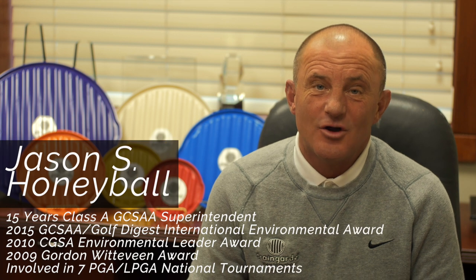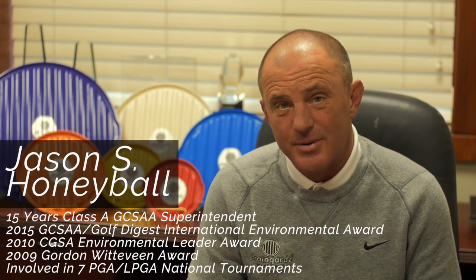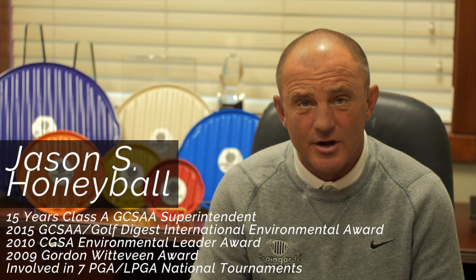Hi, I'm Jay Honeyball, Golf Course Superintendent and President of Drain Guard. When I saw the impacts we were having on the water quality, I saw an opportunity for us to do better as superintendents. I created Drain Guard to prevent point source pollution.